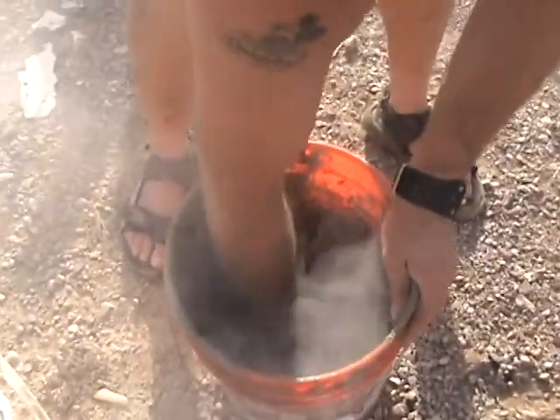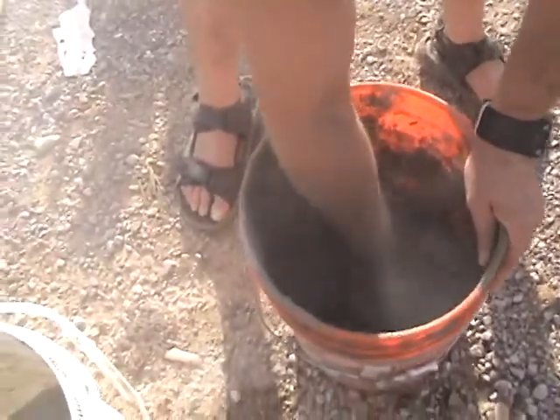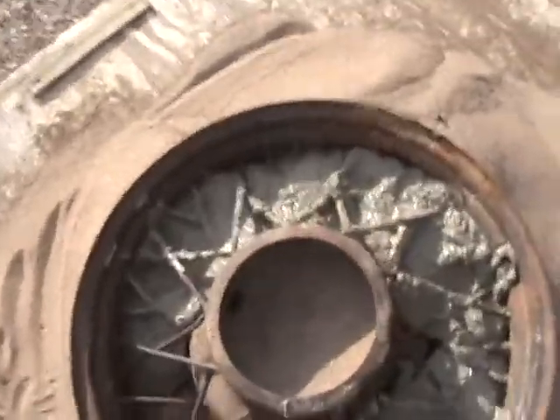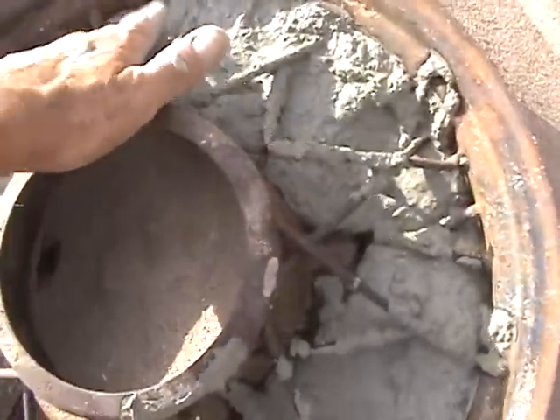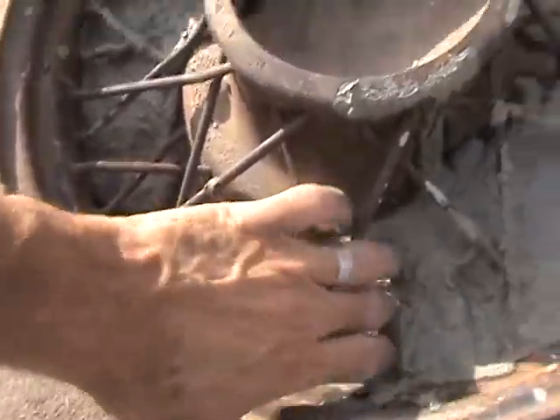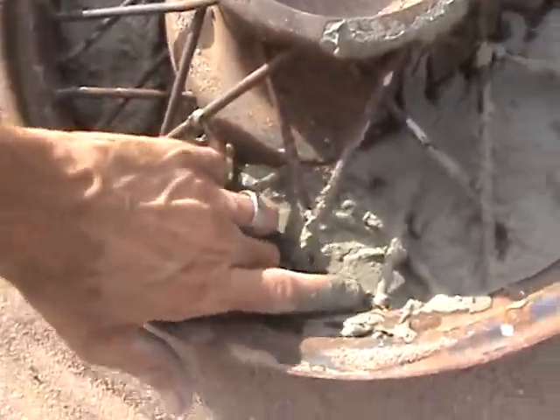As you can see, there's no real mixing process, no measuring process — we're just trying to do the best we can with what we got here. I shouldn't be stepping on the mold. Looks like we're doing all right. Get it down there, move it around, work it around the bottom there.